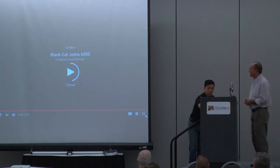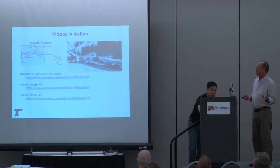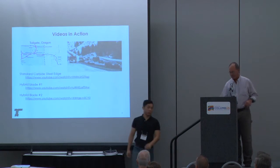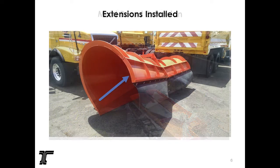We're still working on this — we don't have the full solution yet. We haven't had a whole lot of snow, but we did come up with an interim fix: we built moldboard extensions. Here is the plow that had the shorter moldboard curl. We built these extensions and that solved the problem interimly, but we still need to figure out how to adjust the hybrid bits.